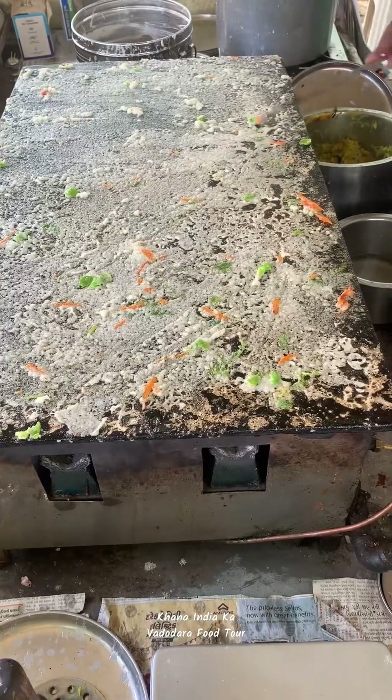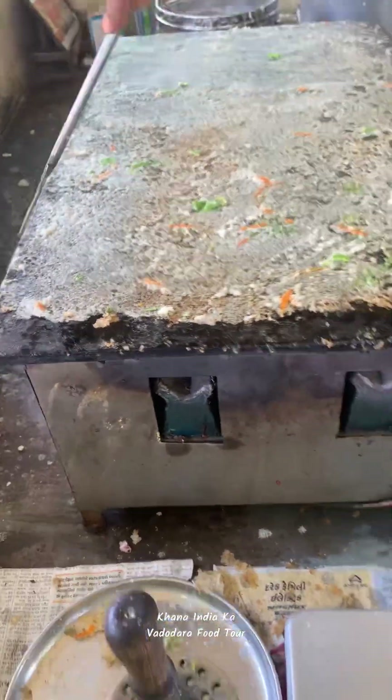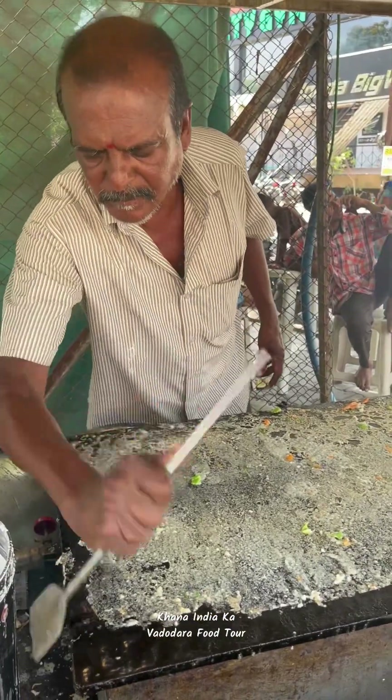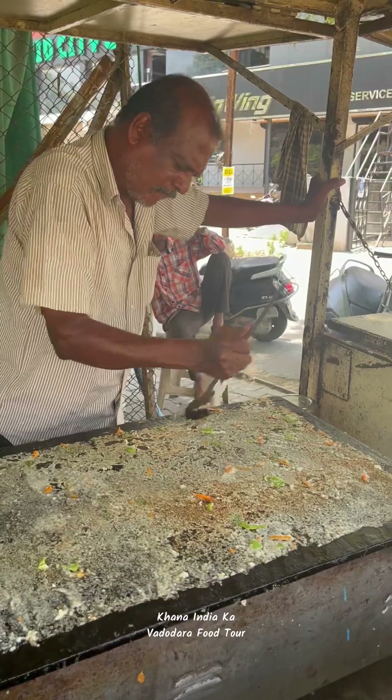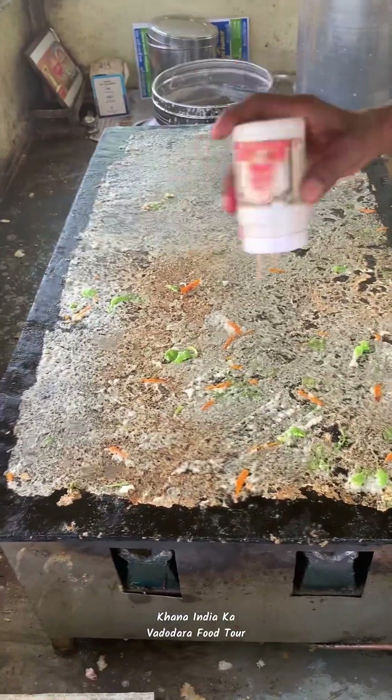Now you are looking at how much it is, and slowly slowly the batter has started. Now it will be removed from the batter. The batter will spread. Now I am going to separate the batter.